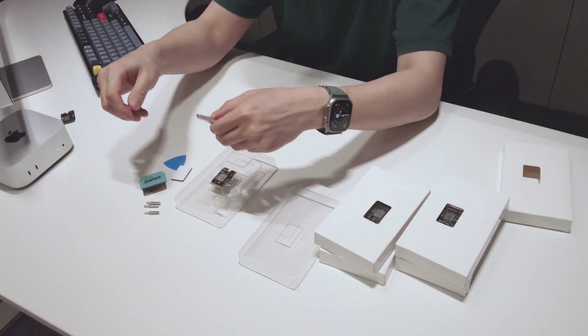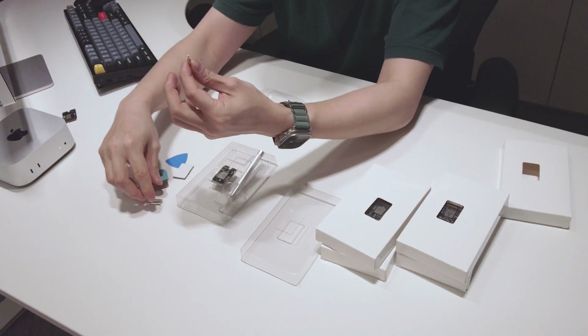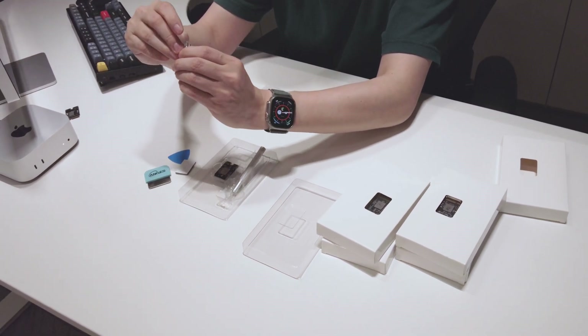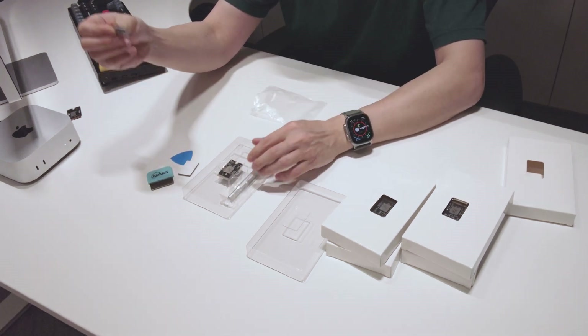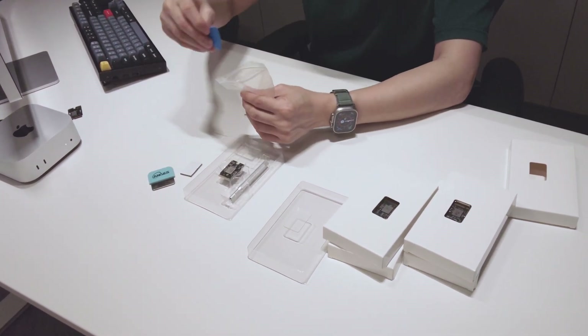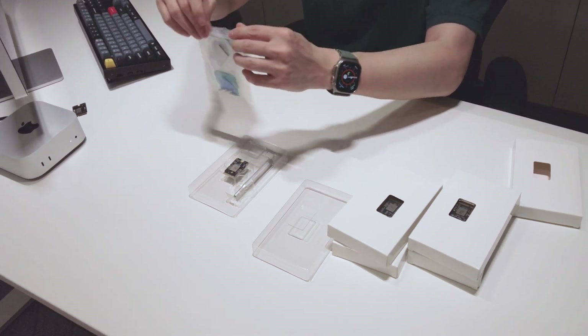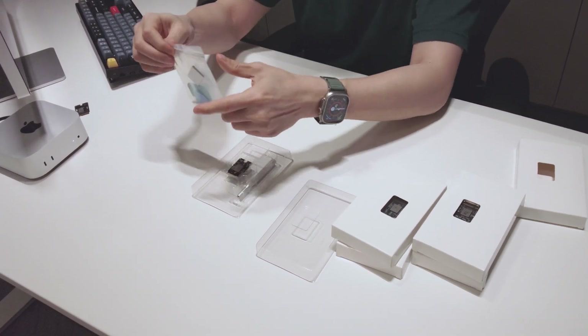This is really, really handy because the T3, T5, and T8 bits are not really standard — you don't get those in every household. But as part of the package, we are providing them, so it saves you a trip to the hardware store.